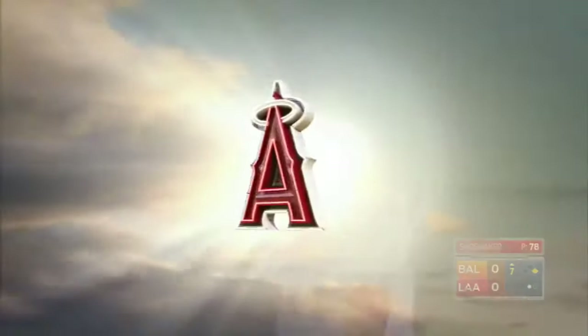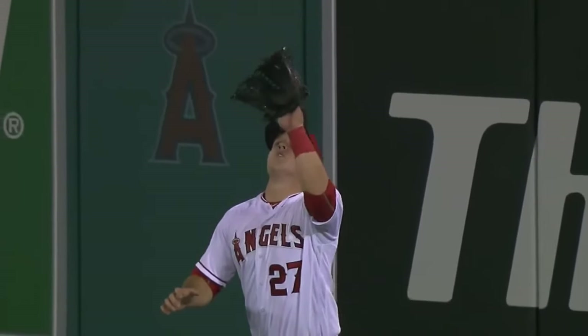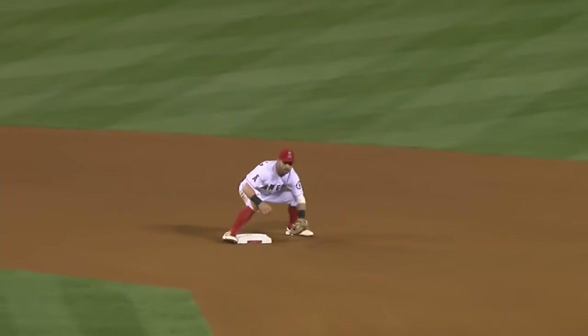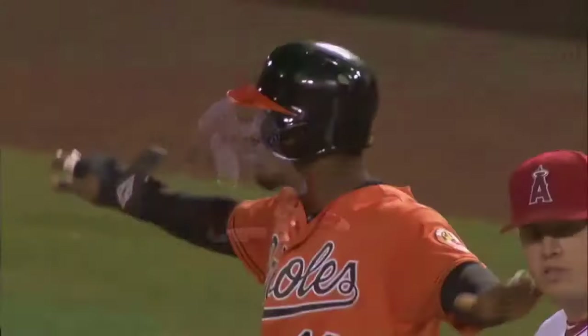He gets back up behind the baseball, gets himself in a very good throwing position, knowing that Jones may try to tag up. And then a perfect throw right on the base. A wise decision by Adam Jones to stay where he was.